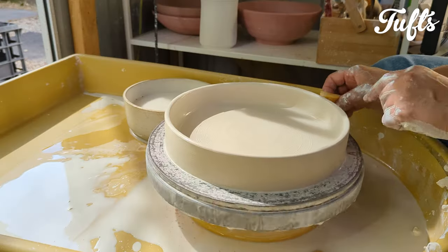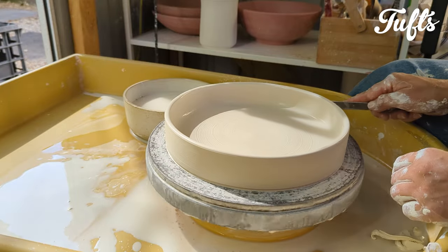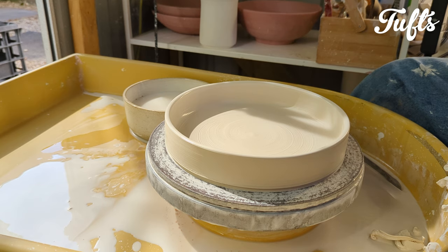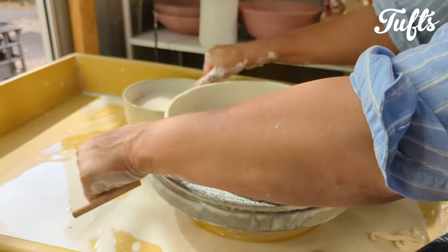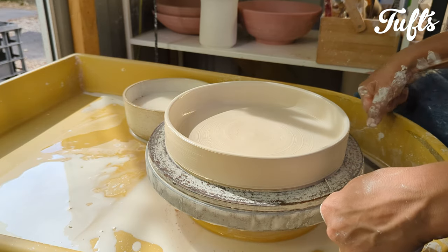Now let's get this finished. Use the arrowhead tool to trim a little around the base — this helps when wiring through your pot. Now wire under the tray. Even though I'm throwing on a bat, it's important to wire through your tray at this point — you want it to be able to shrink easily.